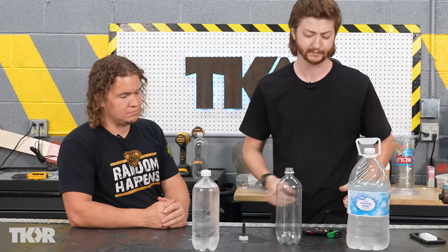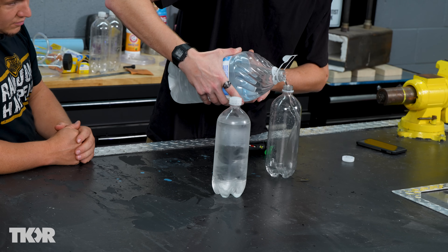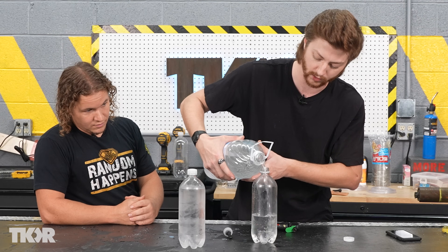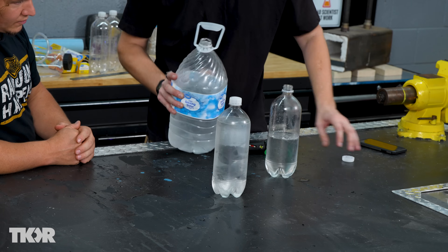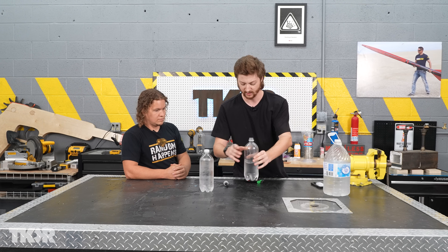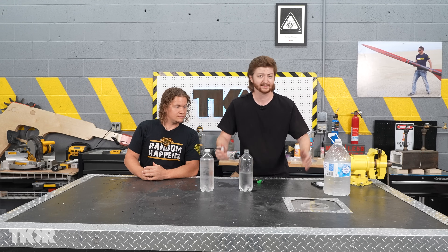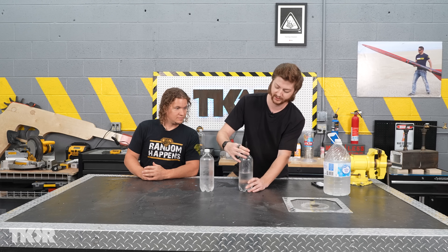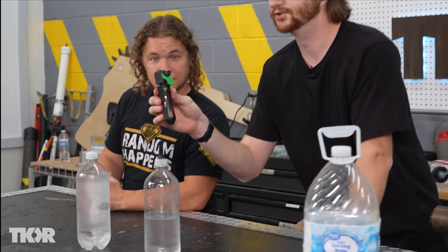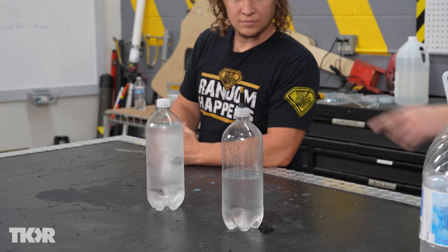I'm going to carbonate some water right here in front of you. This is just regular water poured into a bottle that held carbonated water before - that's important because you want a bottle that can hold the pressure, not a cheap thin plastic one. Ideally you want cold water because the colder the water, the better it carbonates. I'm going to stick on this cap, which I've modified with a bike valve, and attach a little CO2 bike pump.